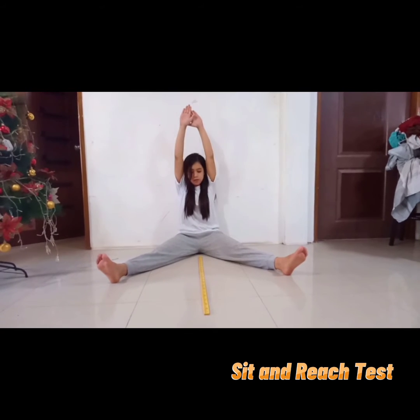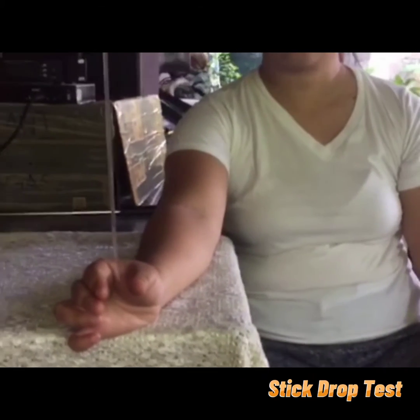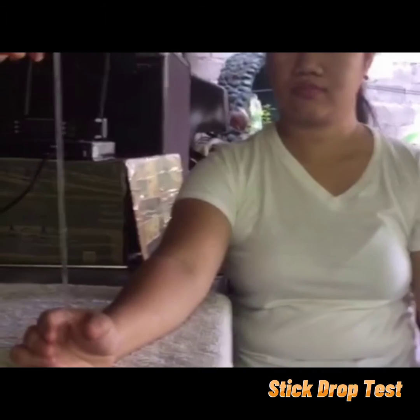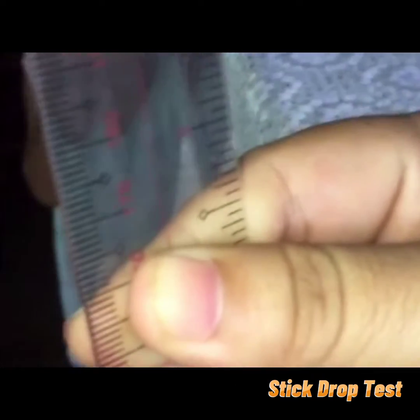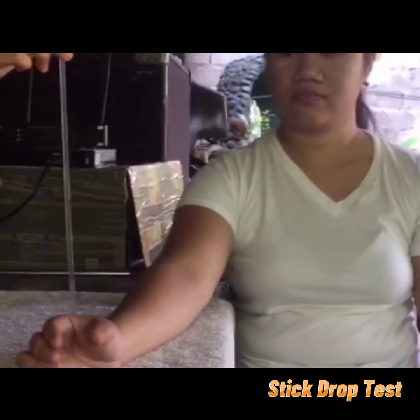Good day, everyone. I am presenting and at this moment I will be executing the sit and reach test. The sit and reach test is a common measure of flexibility, specifically measuring the flexibility of the lower back and hamstring muscles. Hello, I am Mary Jo Liatas, a first year student. Today I am going to do a physical fitness test and I am executing the stick drop test. To do this, we need a 12-inch ruler, a table, and a partner. The stick drop test is a simple reaction time test using only a ruler and a little bit of calculating. This test uses the known properties of gravity to determine how long it takes a person to respond to the dropping of an object by measuring how far the object falls before being caught. The purpose of the stick drop test is to measure reaction time, hand-eye quickness, and attentiveness.